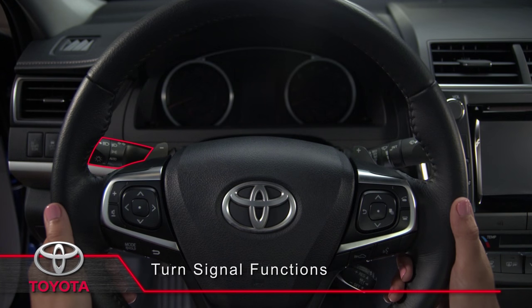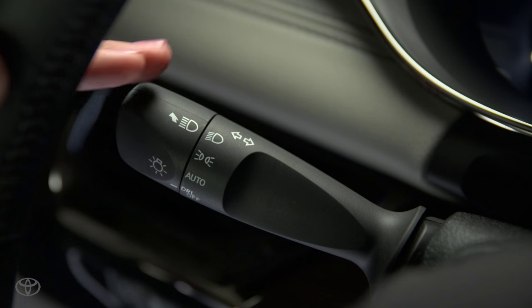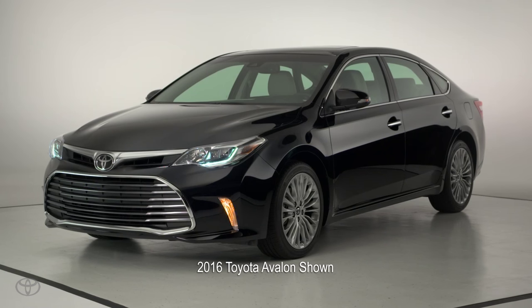The one-touch turn signal stalk is located behind the steering wheel on the left side. To signal a lane change, push the stalk partway up or down for the direction of your turn and release it. The turn signals will flash three times and go off automatically.